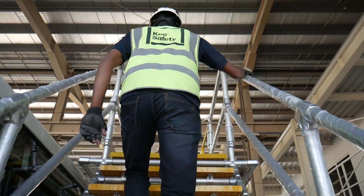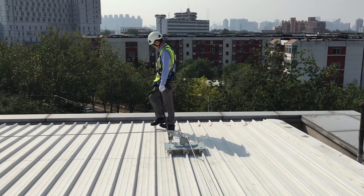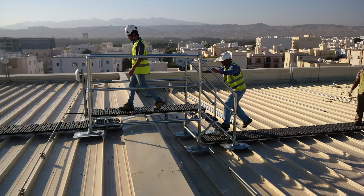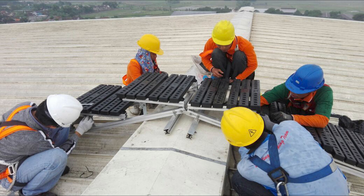Falls from height are a major cause of workplace fatalities and serious injuries, so ensuring optimum safety when working at height is essential. If you're planning, managing or working at height, you need to fully understand what control measures should be put in place to ensure the work can be carried out safely.